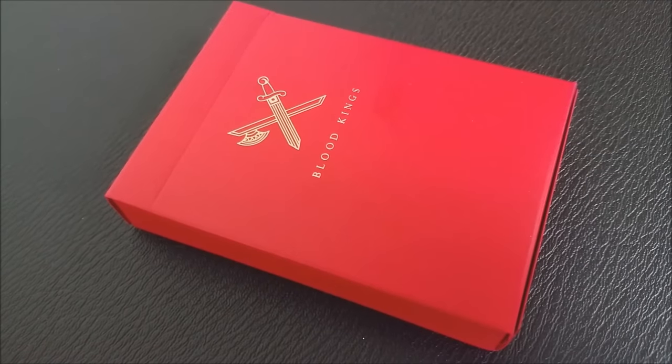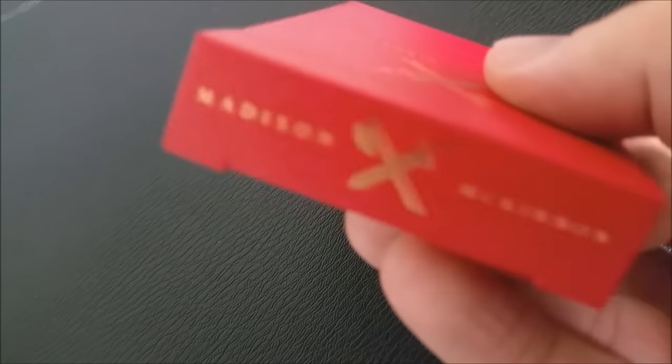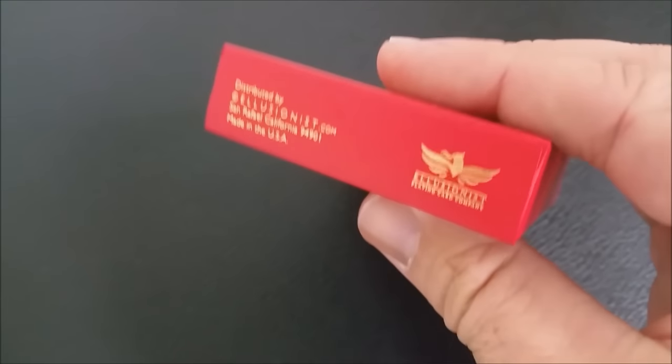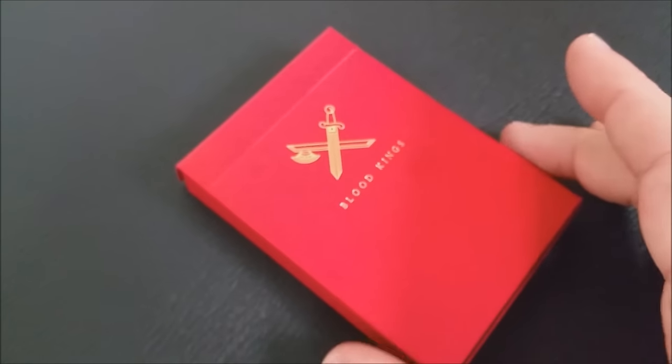You can see the tuck case has a really cool gold etching. It has the symbol of the Kings — the crossed sword and axe — and it says Blood Kings right on the front. On one side of the tuck case it says Live Like Kings, and on the other side it says Die Like Kings. The top of the tuck case has a tribute to both Madison and McKinnon, who are the creators and inspiration behind this deck, along with the King's symbol.